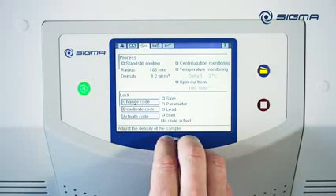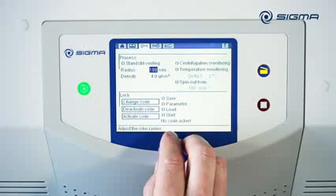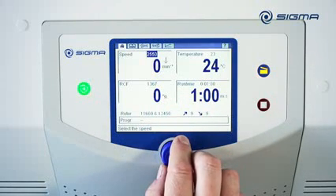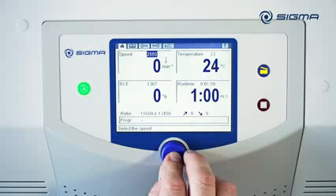To do this, you enter the corresponding density here. And on the main overview, you can see an arrow indicating that the maximum rotor speed is reduced. This way you are always on the safe side.